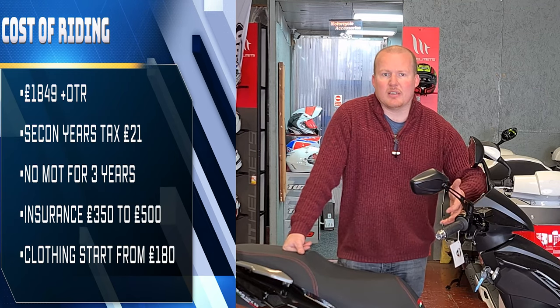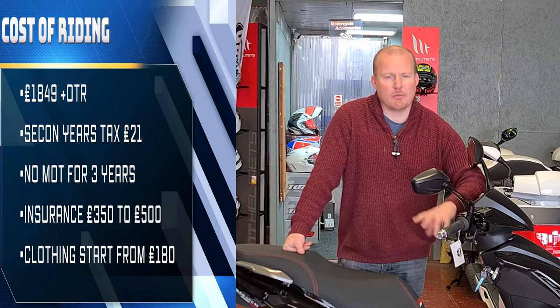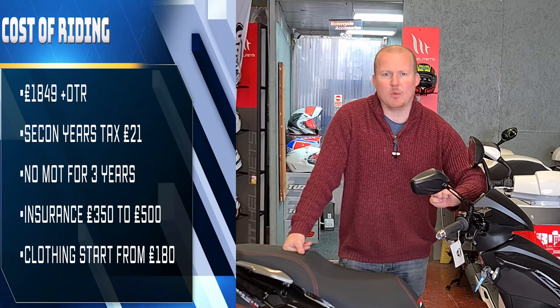Within a certain price range you do get what you pay for, and the difference between cheaper helmets and more expensive helmets is normally weight.